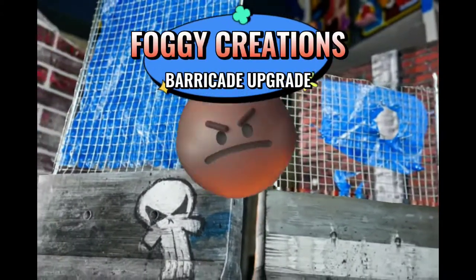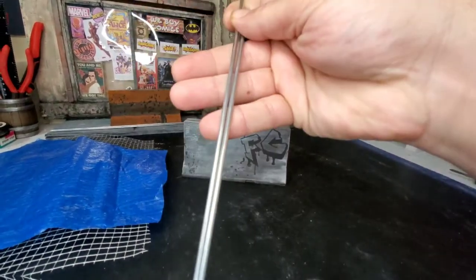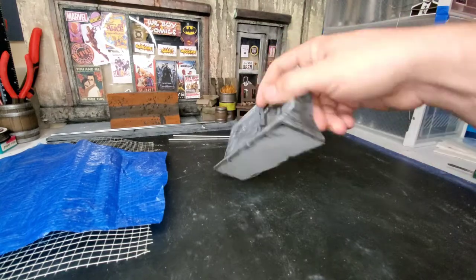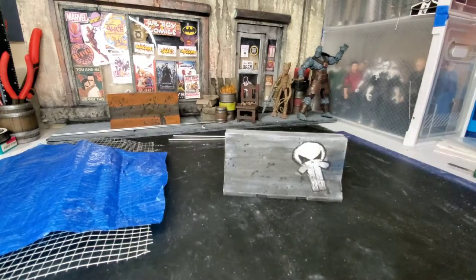Hello there and welcome to Foggy Creations. Today we're going to be upgrading a 3D printed street barrier that I'm going to be using for toy photography. I'm going to be inserting some steel rods and using some chicken fence wire along with some discarded pieces of tarp. I hope I sparked some inspiration for you today. Let's get to it.